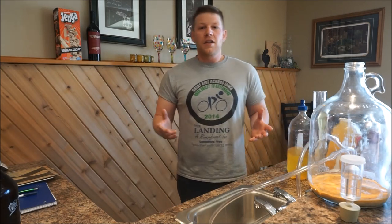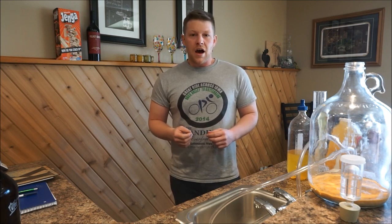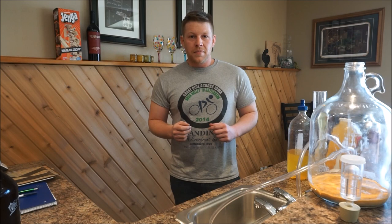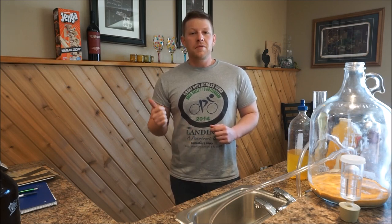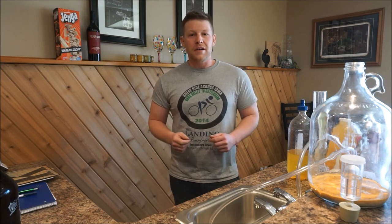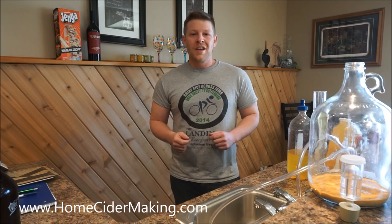That's all there is to making a hard cider. If you didn't watch the previous video, make sure you check it out — you'll be able to see how I go about putting together the ingredients, pitching the yeast, and getting started in cider making. If you have any questions, drop a comment below. Give me a thumbs up and subscribe if you'd like to learn more about home cider making, and stop by HomeCiderMaking.com to check out all of our recipes and articles about making cider at home. Thanks for watching.